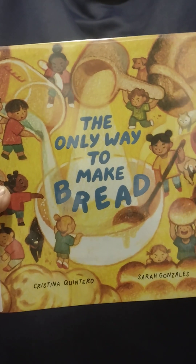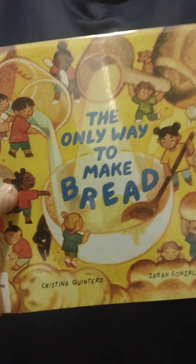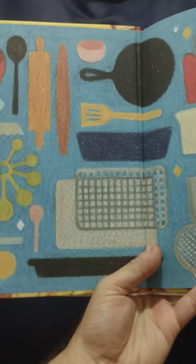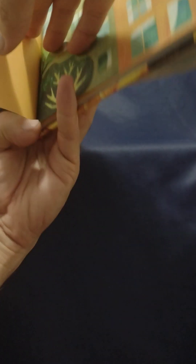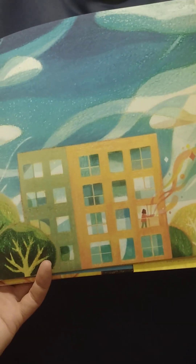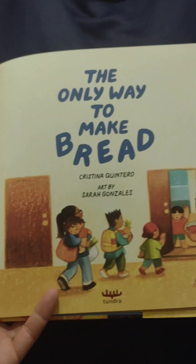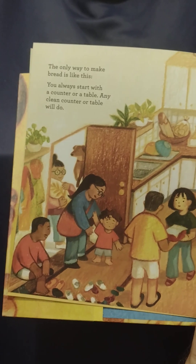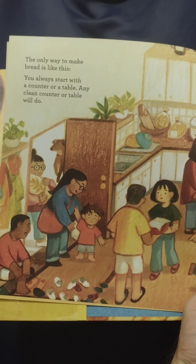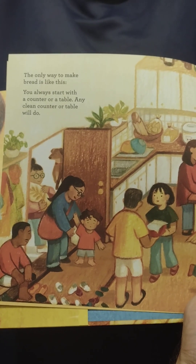The Only Way to Make Bread by Cristina Quintero and Sarah Gonzalez. The only way to make bread is like this. You always start with a counter or a table. Any clean counter or table will do.